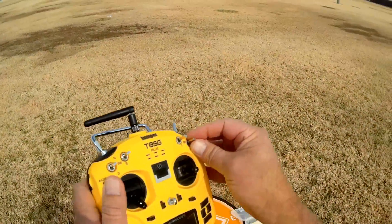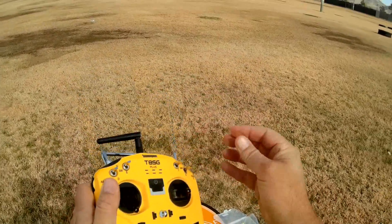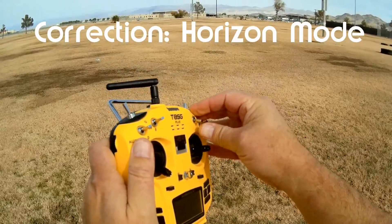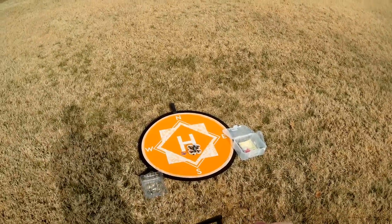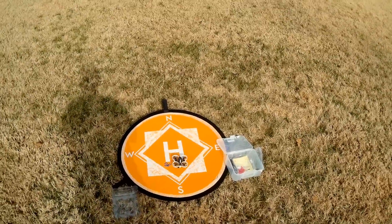The way I have this set up in Betaflight: switch all the way up is disarmed, center switch is also disarmed, switch all the way down is armed. I have angle mode, headless mode, and acro set up on the switches. I have it set up the way it comes out of the box.